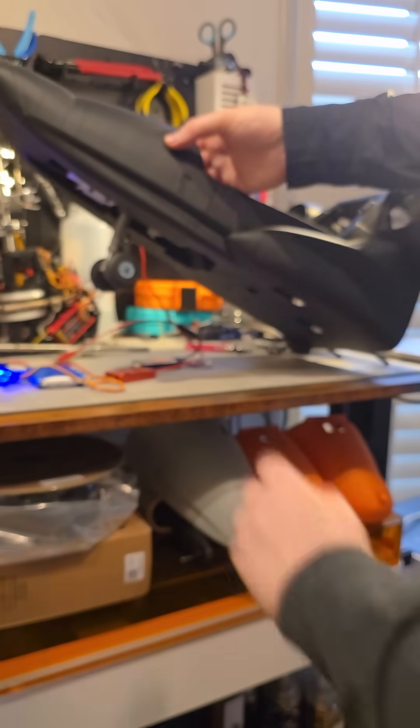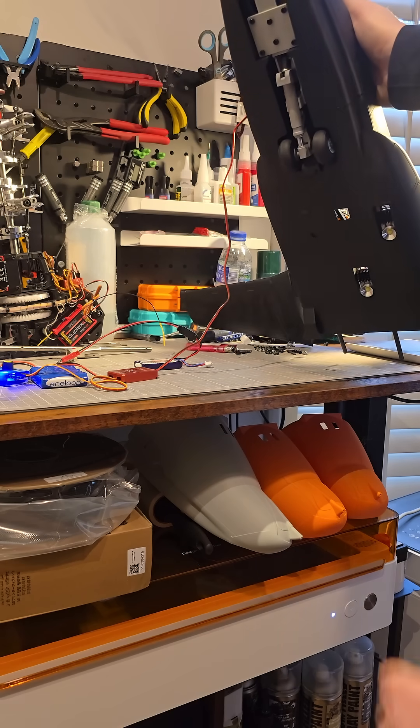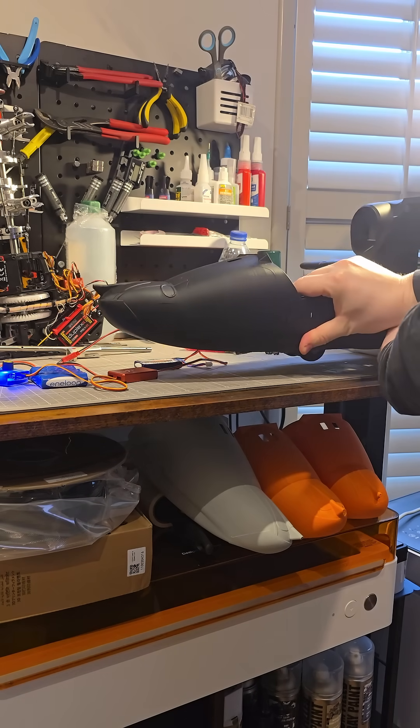Just under the load, it retracts back in by 75 degrees into the wheels. Yeah, it's really starting to take shape.